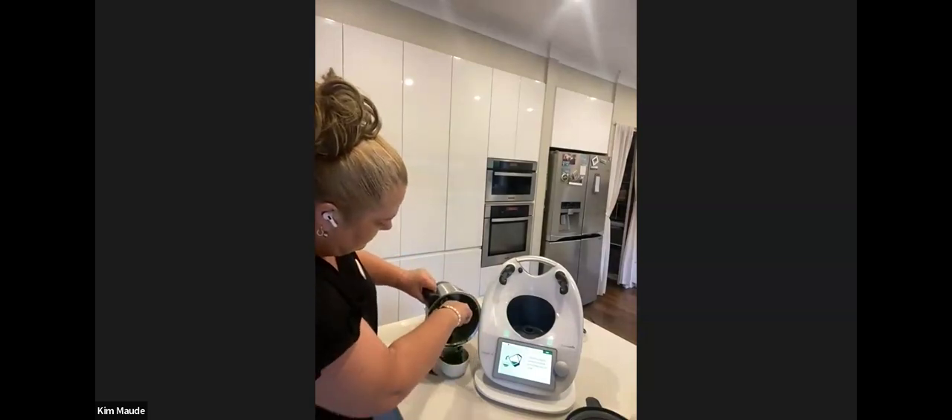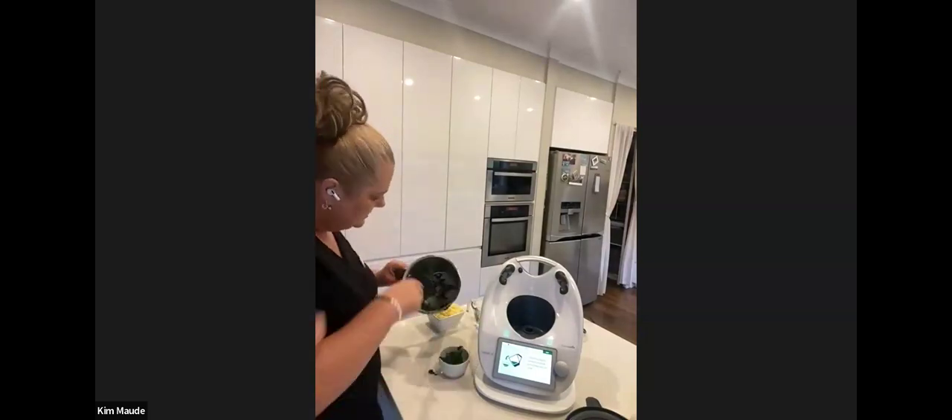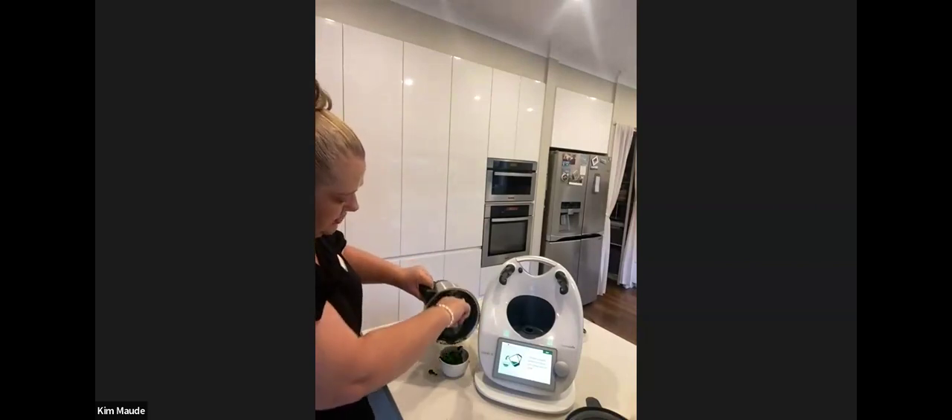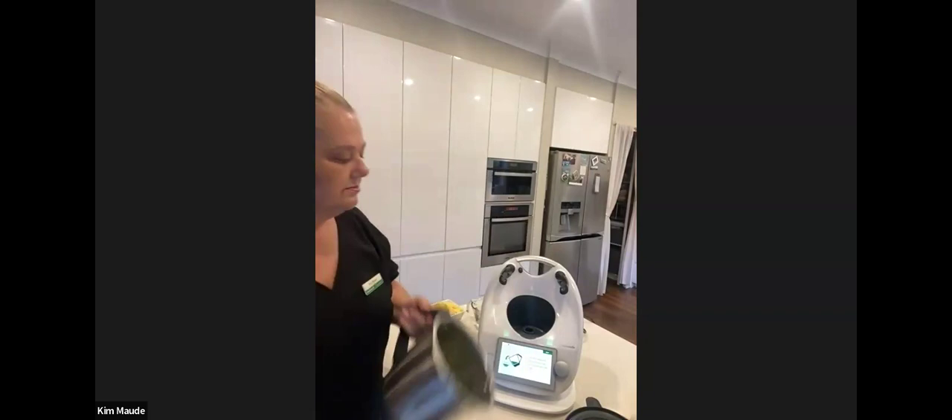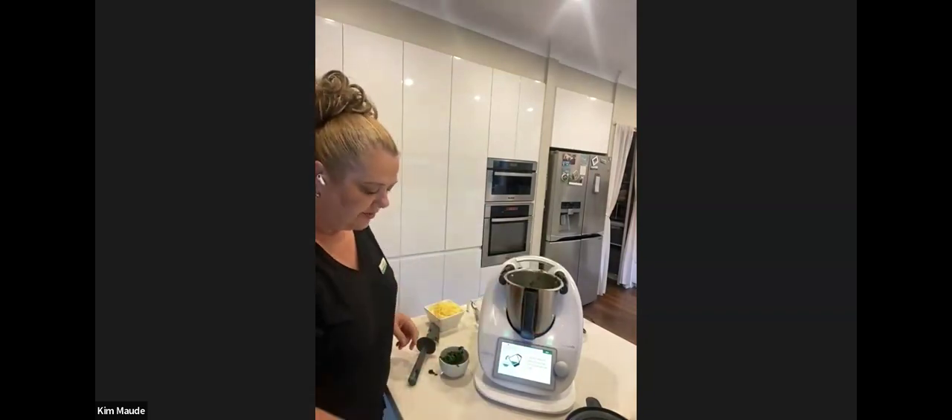I'm going to transfer that into a bowl as well. Now at this point I choose not to wash the bowl — yes, I've got a little bit of spinach around the bowl but I like that to go through the dough anyway.